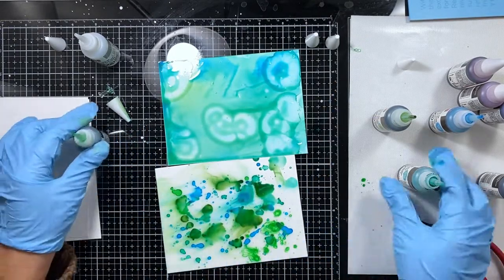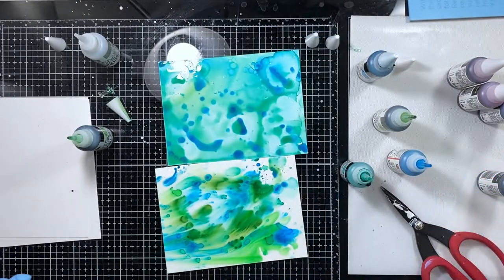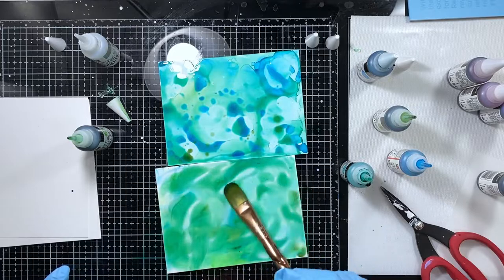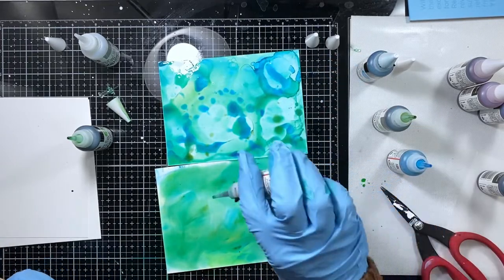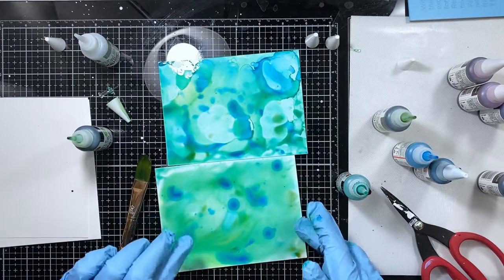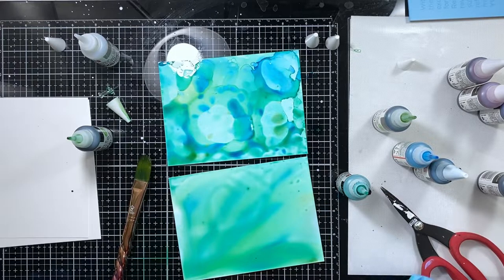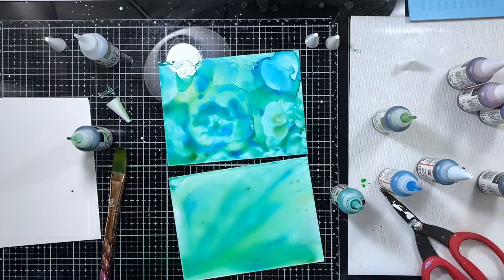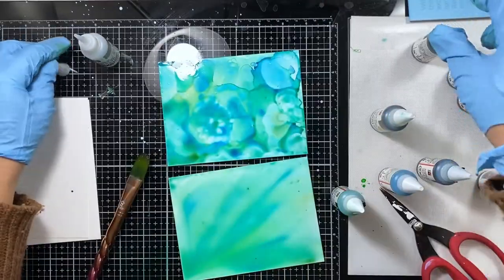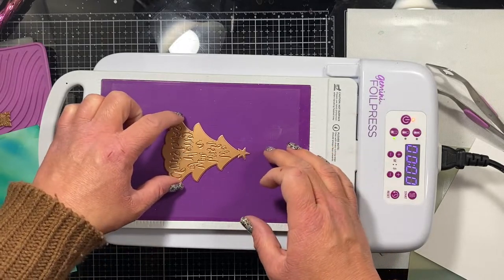The isopropyl alcohol works very similarly to the extender and I like to use it instead because I can get more of it and I don't feel so stingy with it as I do with the tiny bottle of extender fluid. Sometimes I'll use a paintbrush to move the color around, and other times I'll use my fingers. I do wear gloves when working with alcohol inks — one because it's very messy and can stain your hands, and also because the oils from your fingertips can interact and alter the way the alcohol ink moves on the Yupo paper.